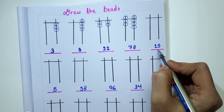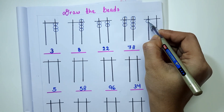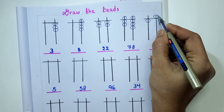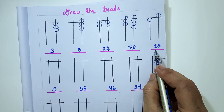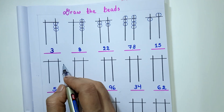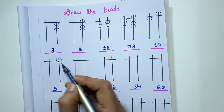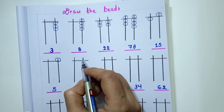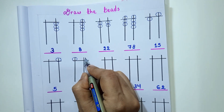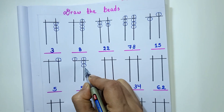The next number is 15. I will draw 1 lower bead on the 10's thread and 1 upper bead on the 1's thread to represent 15. The next number is 5. I will draw 1 upper bead on the 1's thread. The next number is 58, so for 8 on the 1's rod: 1 upper bead and 3 lower beads.